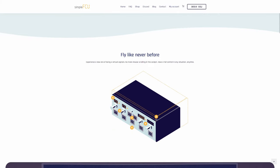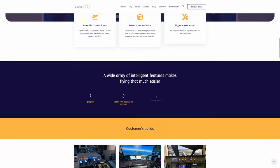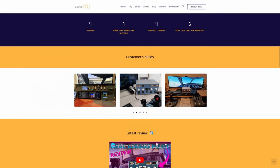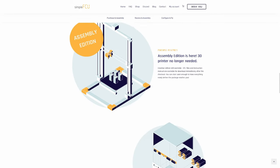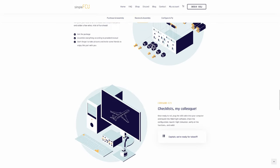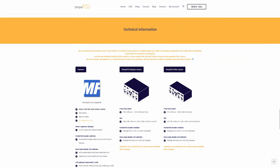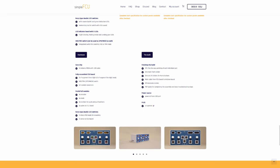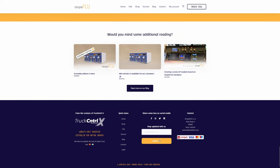Simple FCU came out with their Airbus FCU — the flight control unit, which is basically the Airbus autopilot. This is a DIY unit where they provide the STL files for you to 3D print, then send you all the electronics and displays needed, and you wire it all up and assemble it yourself.